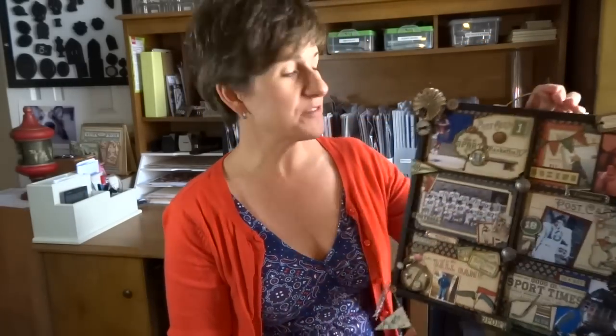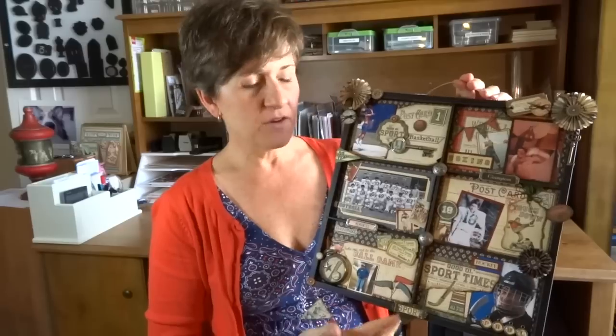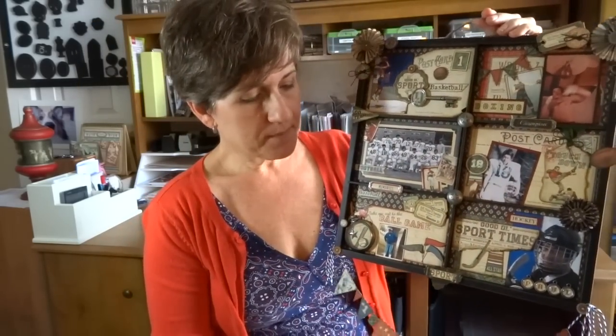Hey there, Annette Green with Graphic 45. Today I want to show you how easy it is to pull together a really nice memory keepsake like this one, from a basic display tray from the craft store and some great Graphic 45 paper. Mine has a sports theme using the Good Old Sport collection and a few other things from my stash. I'm not going to take you step by step, but I wanted to share some tips and techniques to make it extra special.